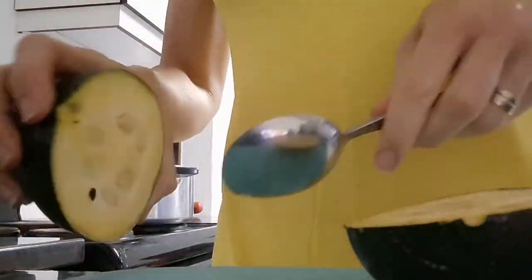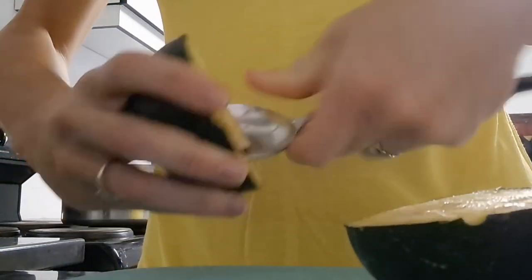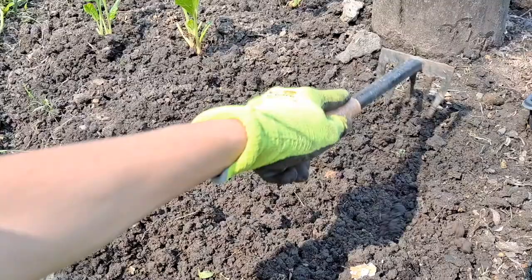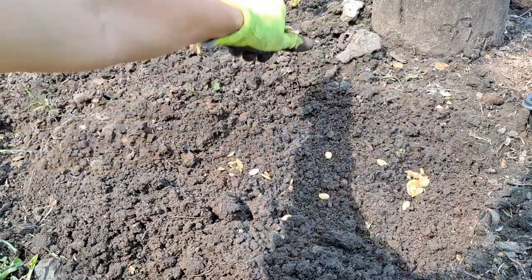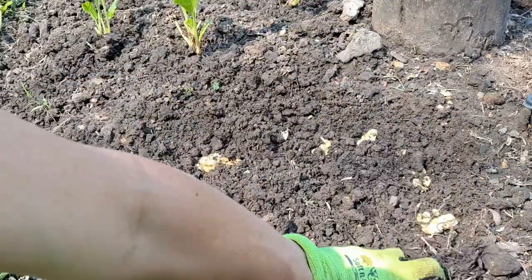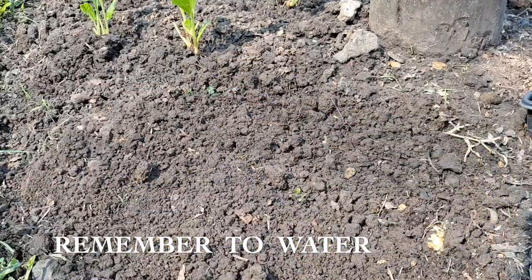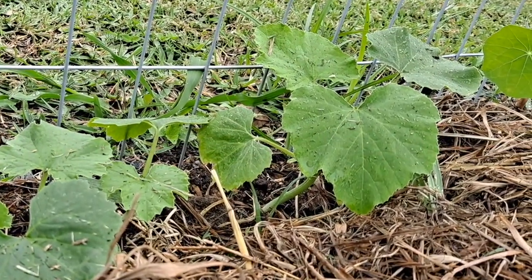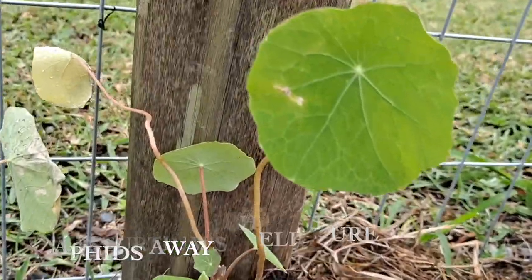Now I'm going to be showing you how I grow a gem squash, or winter squash. Of course chop your gem squash in half and scoop out the seeds with a spoon. I've seen and been told that you should dry the seeds out first, but I take them straight from the fruit and scatter them where I want, cover them with a good compost mix and of course water afterwards, continuing to water and making sure the soil stays moist. In about two to three weeks they should start sprouting up. I always have nasturtiums growing next to my vegetables — I just love the variety of nasturtiums.